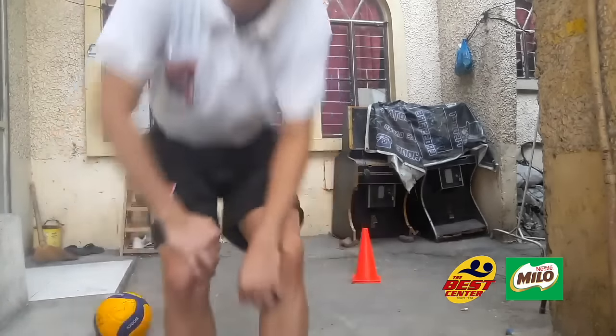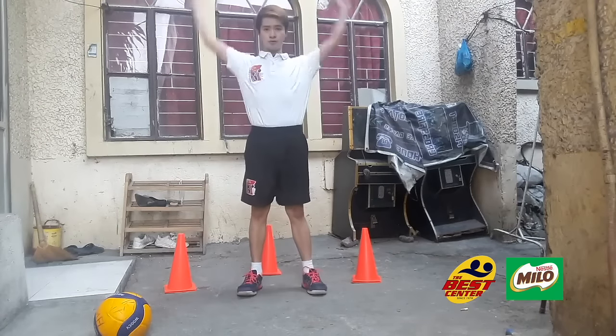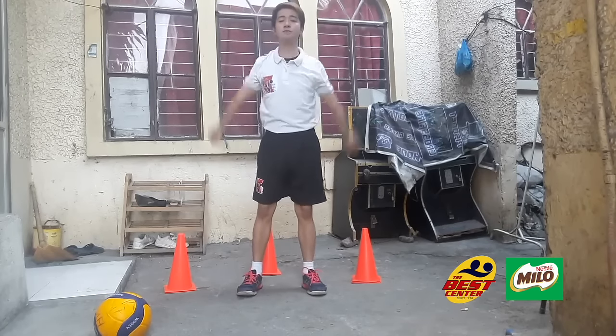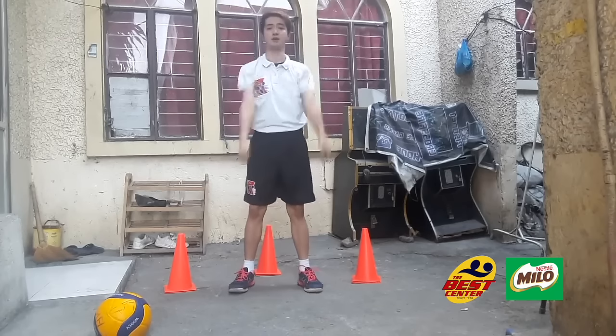Now let's proceed to our dynamics. We'll stay in place. Arm rotation — first forward, and then backward. Do it for at least 10 seconds.